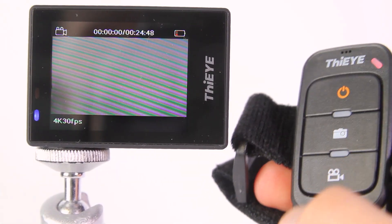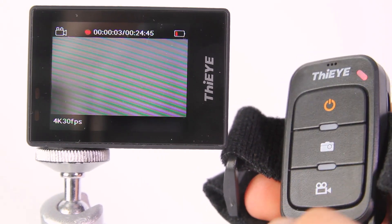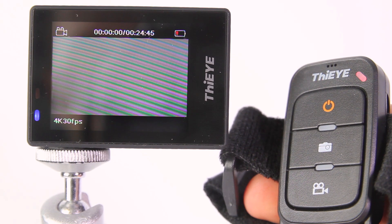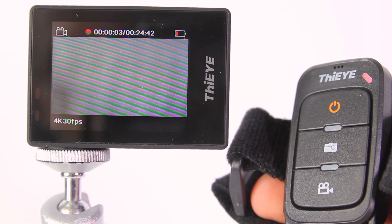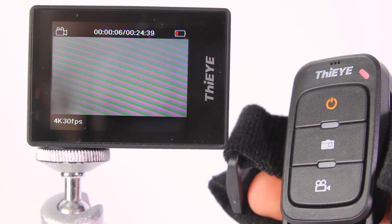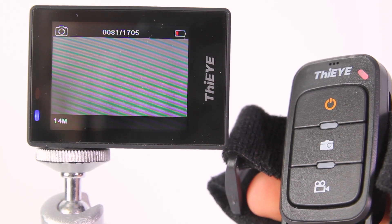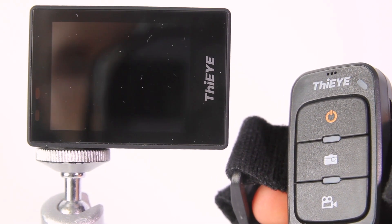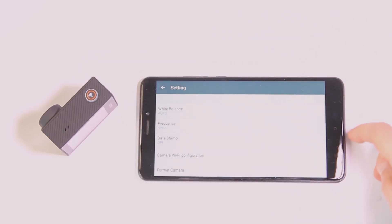You can control the camera via remote controller and even with voice commands. For example: 'Action start video,' 'Action stop shooting,' 'Action photo.' It's also possible to control the camera via WiFi using the iCam application.